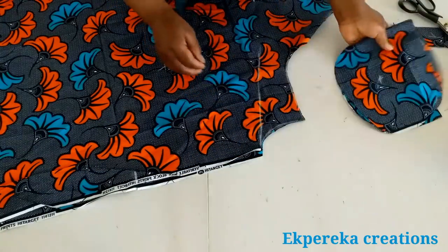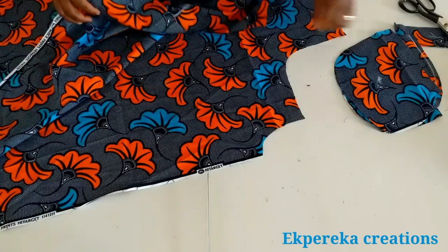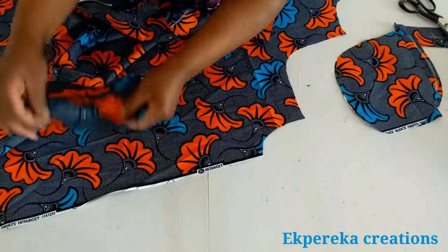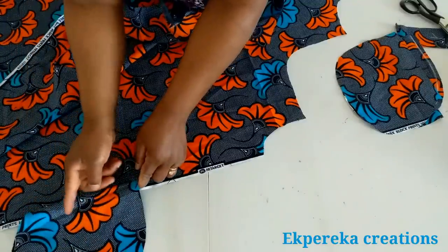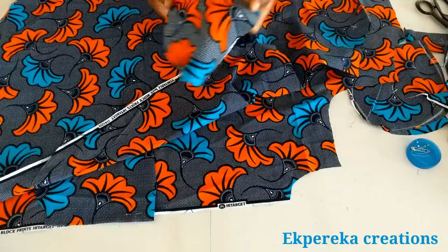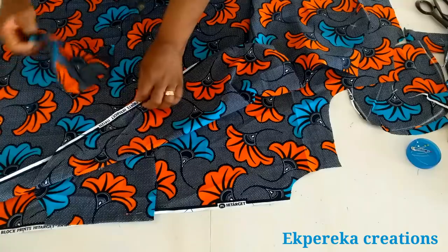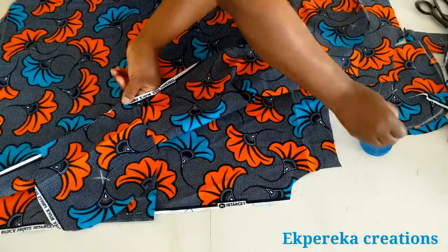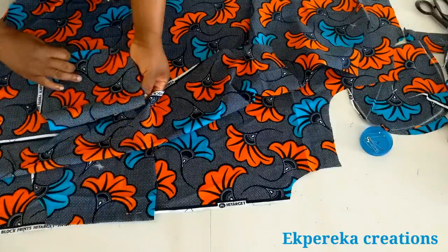What I'll do next is stitch the pocket and use bias to tidy up the armhole. Right sides together — this is the right side of the pocket. This is the notch for the pocket; I'll pin it and stitch it with half inch seam allowance. After that I'll top stitch your pocket side. I'll stitch it with half inch seam allowance, and after that I'll top stitch. I'll do the same on the other side.